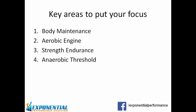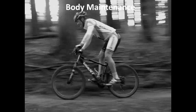So just quickly, what are these areas? Body maintenance is all about making sure that your body's in good condition ready to race. It doesn't matter how fit you are — if you've got a niggly knee, lower back, or neck and shoulders, you're only going to be able to race so hard, or potentially even pull out of the race because of these.